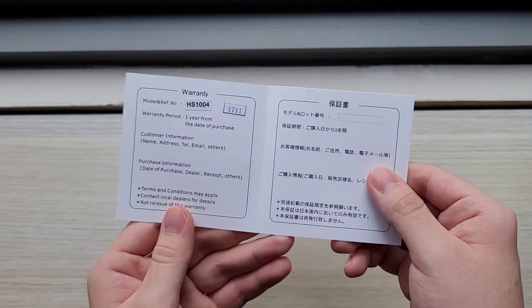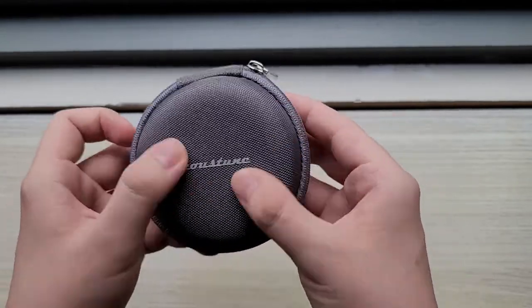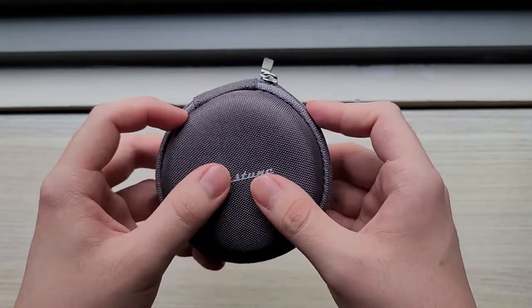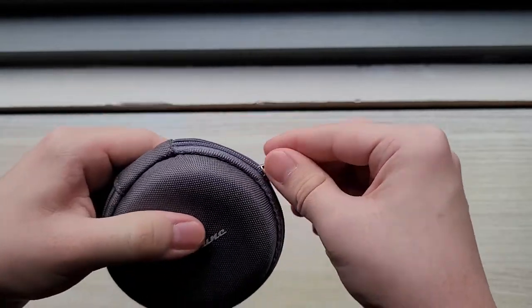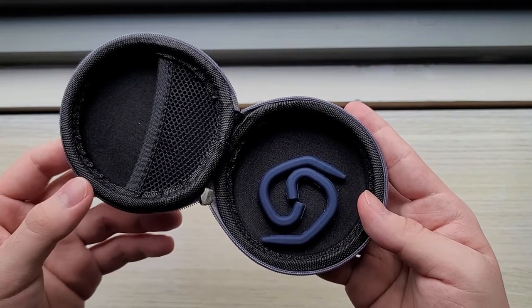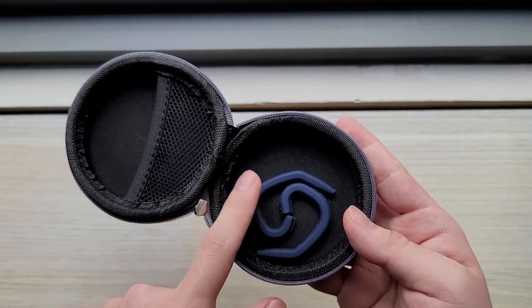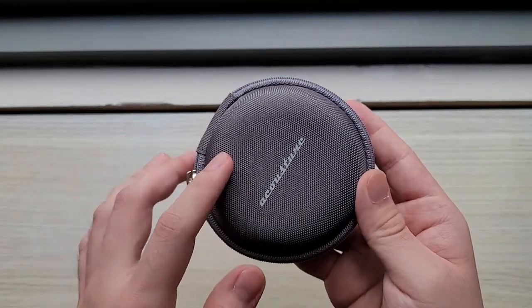Below that, you have the instruction manual, both in English as well as in Japanese. And of course, the warranty, also in Japanese and English. The box also includes this really nice, solid and round case. It's got this textured, grippy feel. It's a hard case, and as we open it, you can see it has ample space for your HS1004, as well as earhook guides for if you want to wear the HS1004 in the over-ear style. A really nice case from Akustoon.